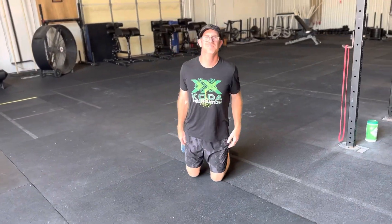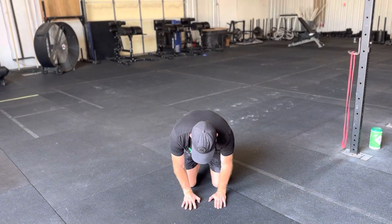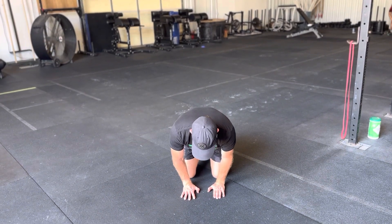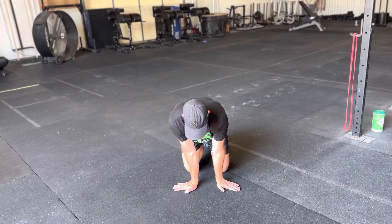One thing we often neglect is the wrist and forearm warm-up. We'll get down and lean forward a little bit, then go back and forth this way.